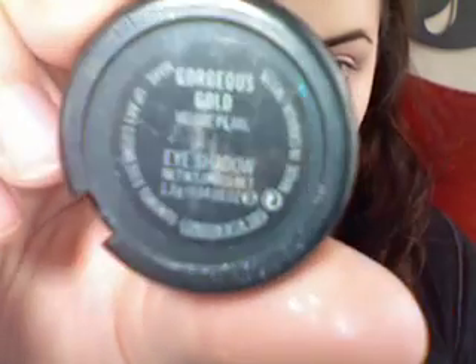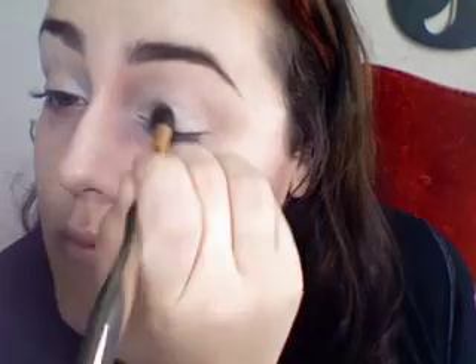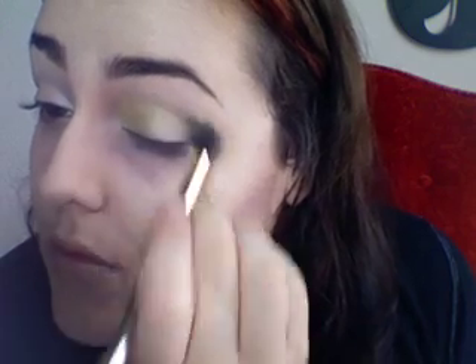Now I'm applying Luna from MAC — it's a cream color base — just applying it with my finger over my lid. I didn't want anything too heavy. Now I'm taking Gorgeous Gold, and again with my 224 type brush, putting it in the inner corner to kind of brighten it up a little bit. This is going to be a really basic makeup, just something to look like you have a little bit of makeup on.